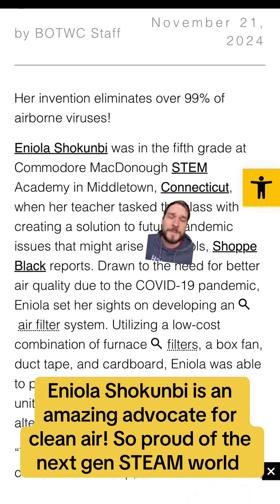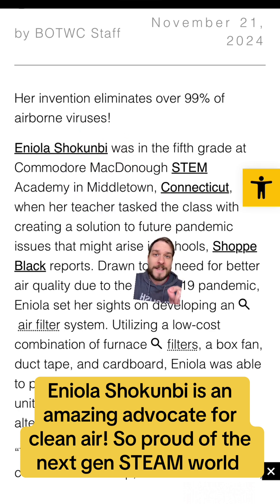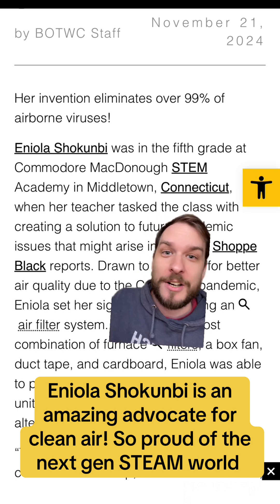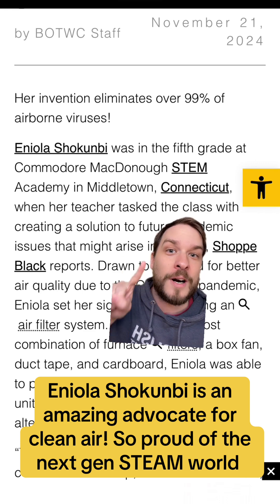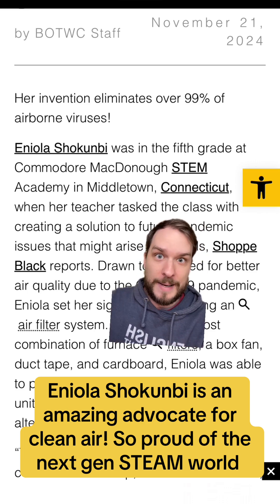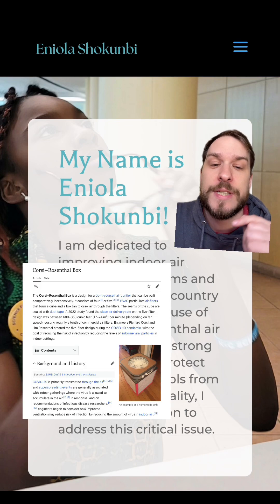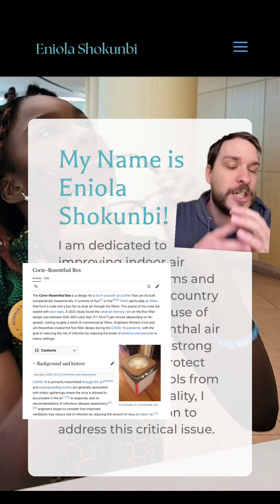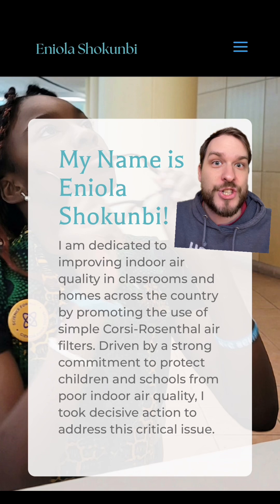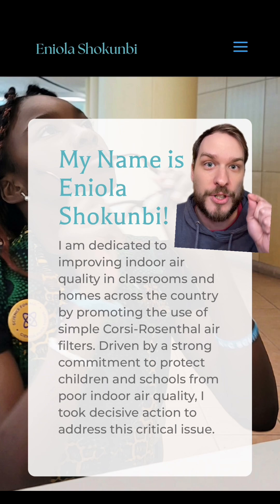I gotta say, the reporting on this has been kind of strange. It is not her invention — she does not claim to have invented it. Saying that she invented this is mischaracterizing her and this whole situation. She is working as an advocate and using her voice and her STEM knowledge to push for getting this into classrooms, which is so much more powerful than just having an idea and saying 'believe me.' From her website: Eniola Shokumbi promoted the use of simple Corsi-Rosenthal air filters. She does not claim to have invented this, but she is so freaking smart for seeing that this is something she could push for to get into schools all across her state.